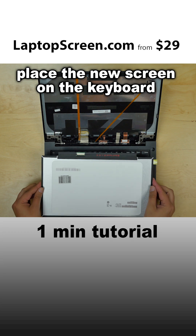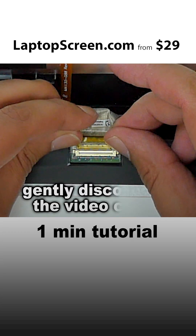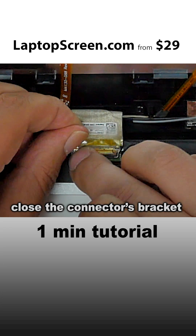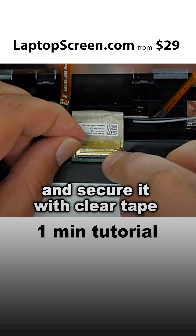Place the new screen on the keyboard and using both hands, gently reconnect the video cable. Close the connector's bracket and secure it with clear tape.